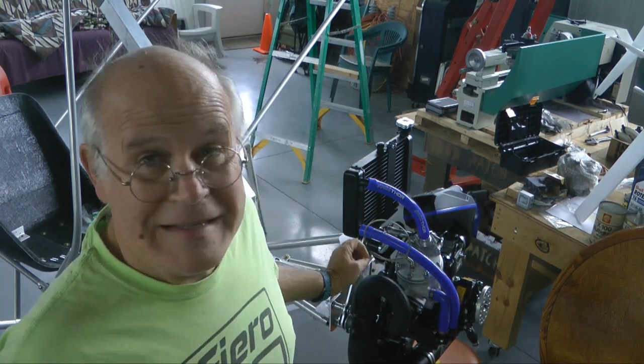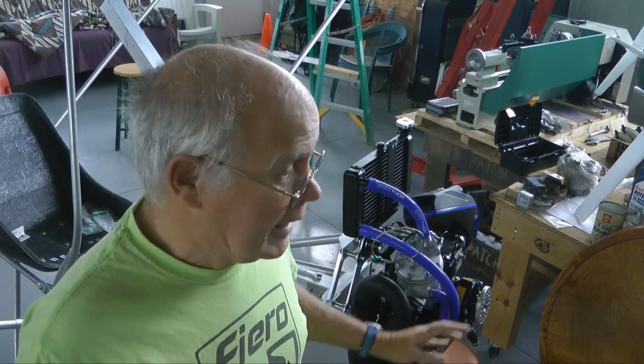Welcome back everyone. In this next section, we're going to continue where we left off and finish the installation of the engine mount and hang the engine onto the mount.